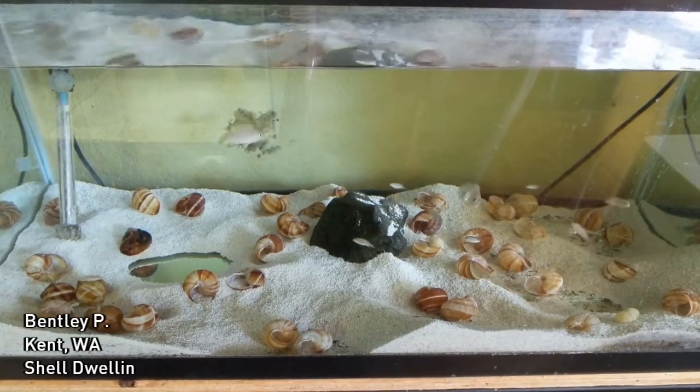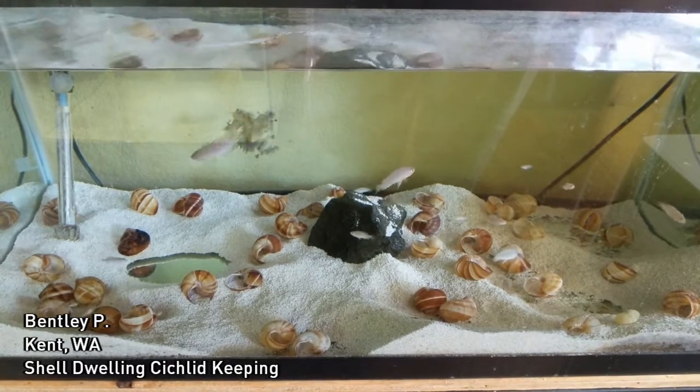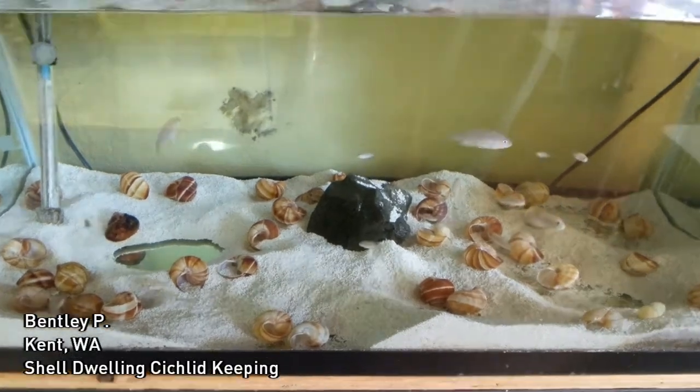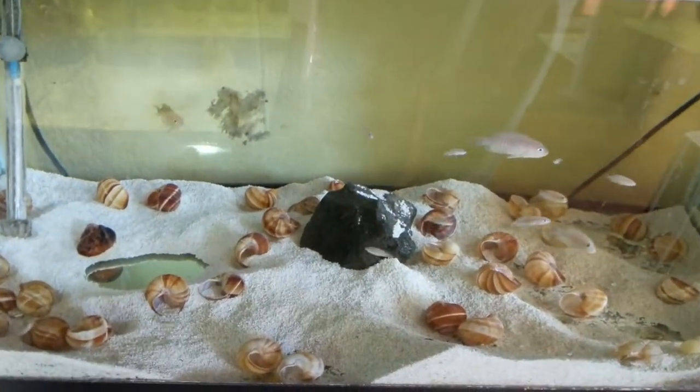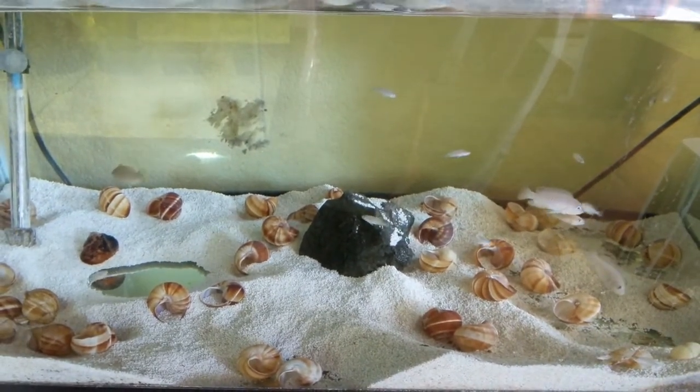Hello everyone, this is Bentley from Kent, Washington, and today we're going to do a very short tutorial on how to keep shell-dwelling cichlids, or more commonly just called shellies. My specific shellies are Neolamprologus multifasciatus, or multis.